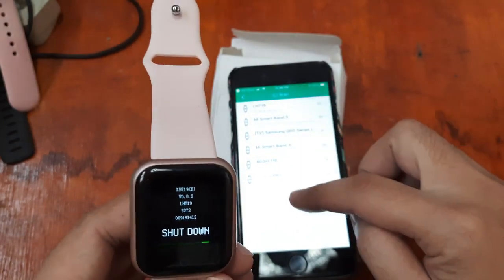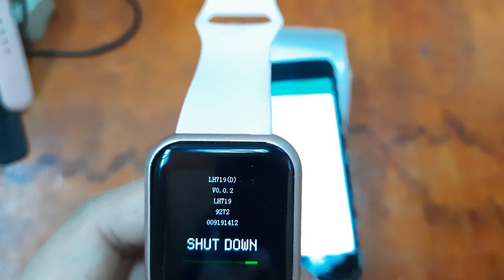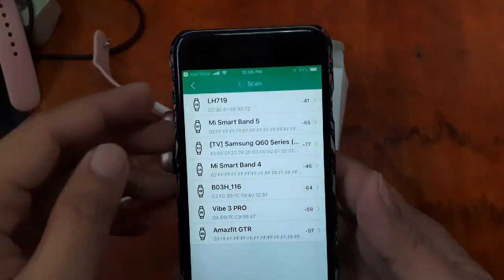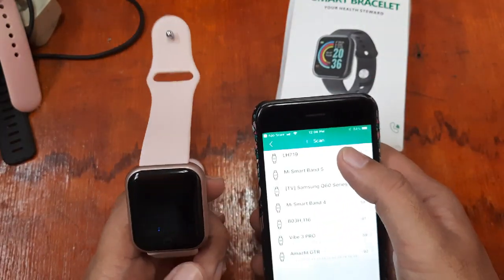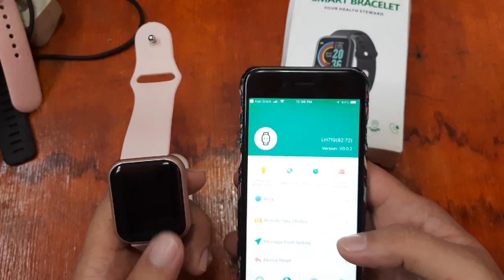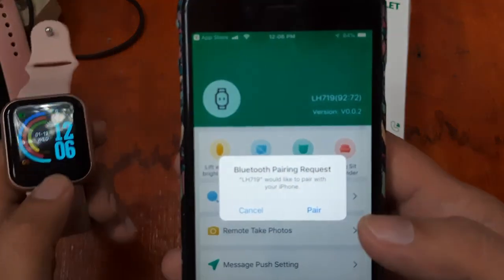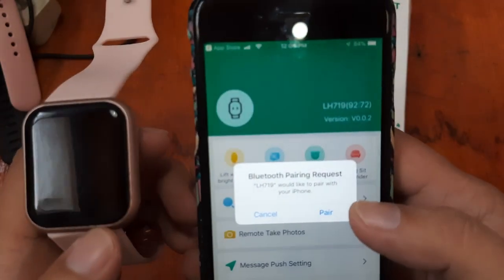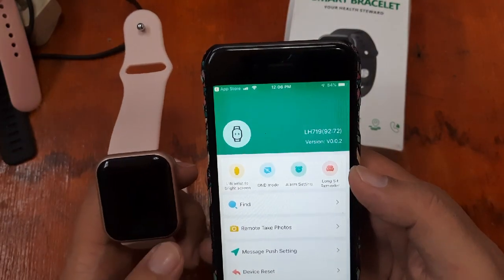We have here the list of smartwatches and we can see 'LH719' in the list. So let's try and connect it — tap on the device for the device connection. A Bluetooth pairing request appears: 'LH719 would like to pair with your iPhone.' So let's pair it.